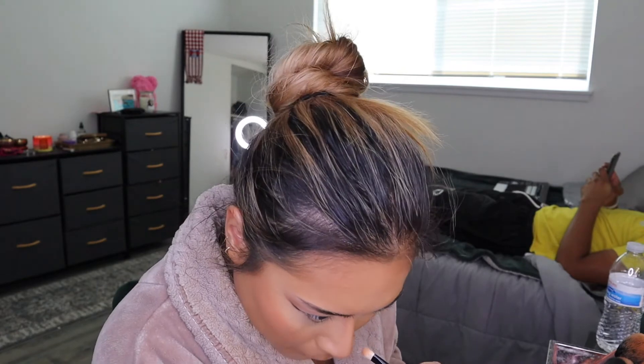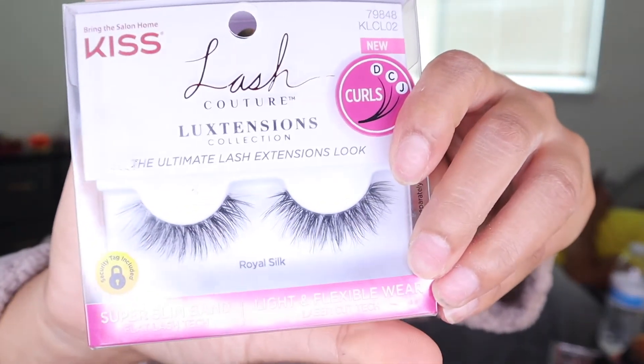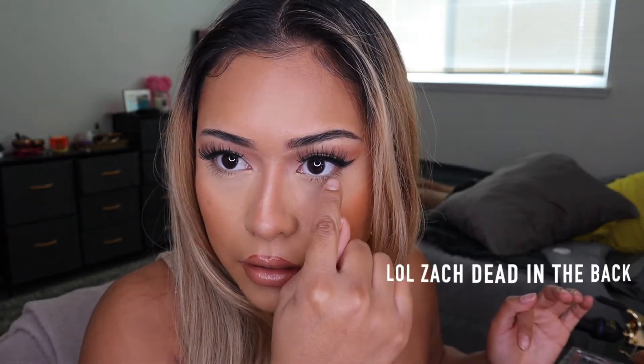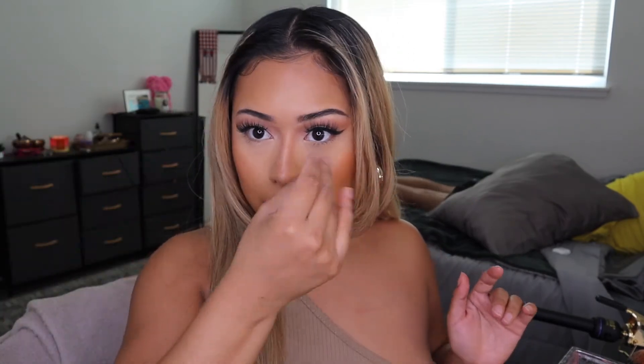I'm contouring my nose — I've already explained how I contoured my nose in previous videos. Then I put on my lashes; they're Royal Silk by Kiss. Alright, so this is the finished look. I really like it. I know sometimes she does put a little bit more color on her waterline and down here more, but it makes my eyes too small, so I wanted to skip that and just do the whole brightening thing under her eyes. I hope you guys like it — make sure to like, comment, and subscribe and I will see you guys in my next video. Bye!